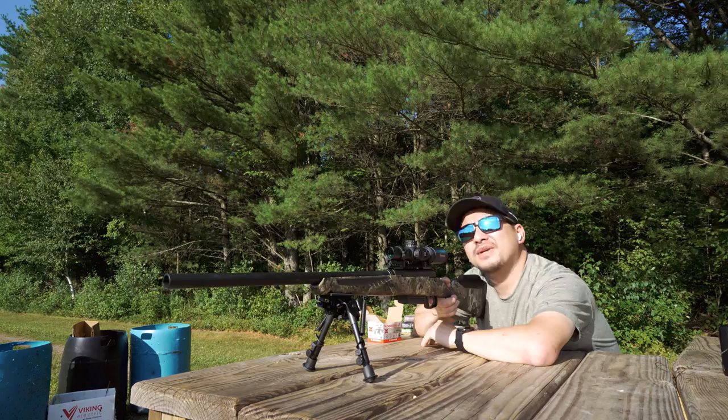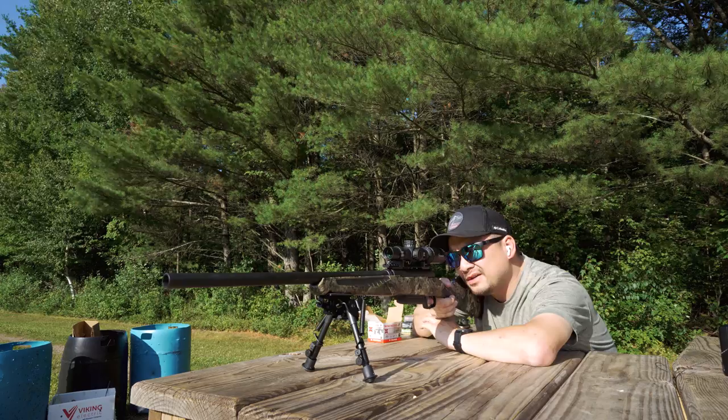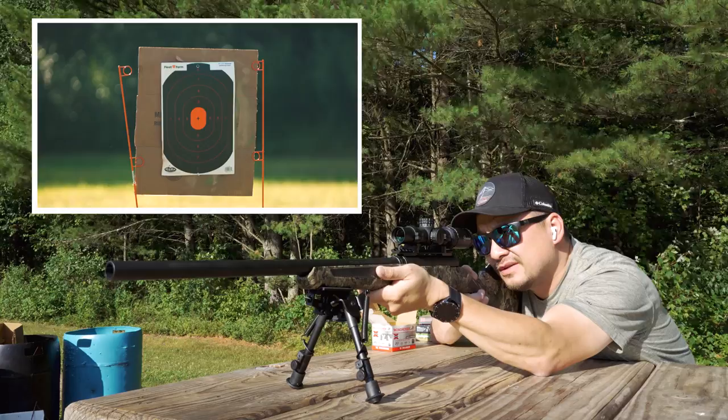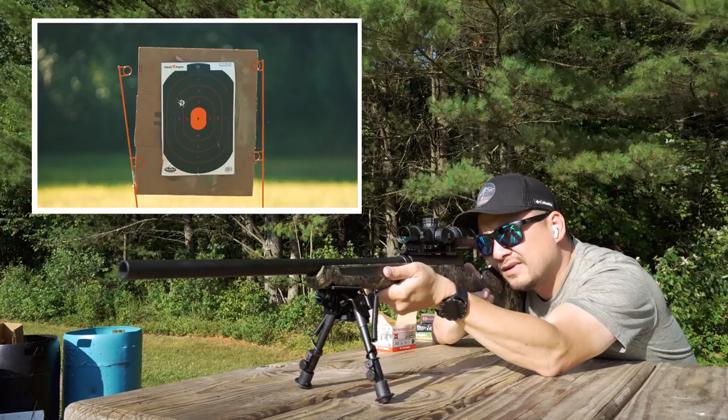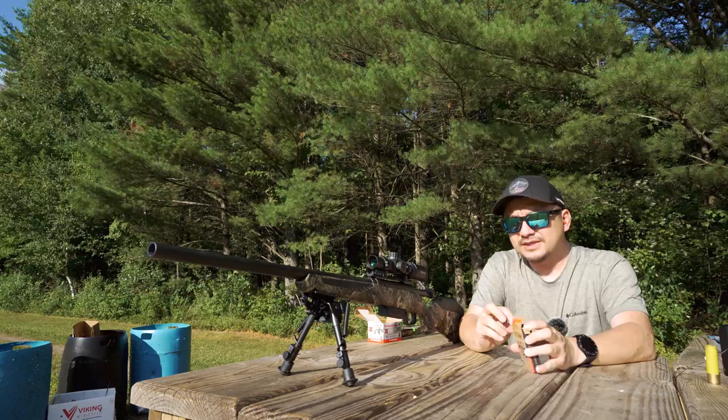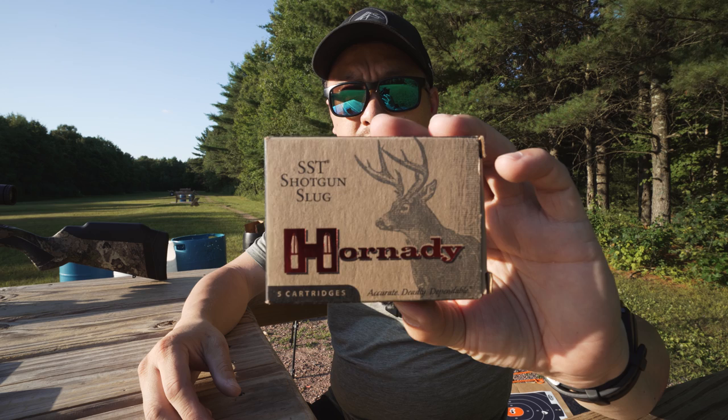It kind of sucks that we've got the sun right in my face here, but we're going to do what we can. At 50 yards, this first round is just to see if I get it on paper. That basically confirms that I am on paper. I've made some adjustments to the scope, so now I'm just going to take a shot from each brand.